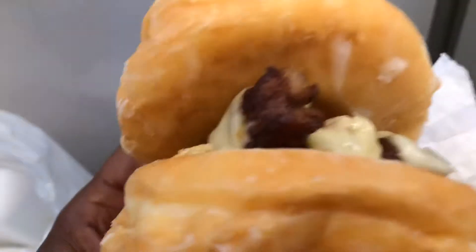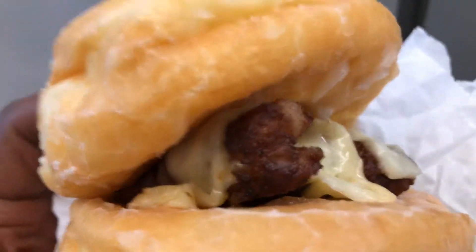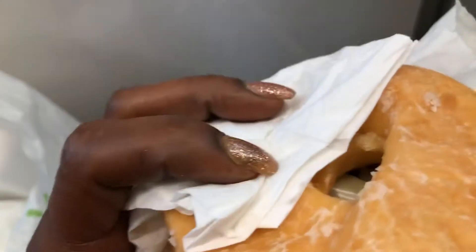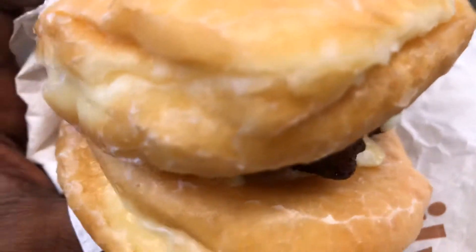Good morning! Look at that, y'all. Homemade breakfast sandwich. Y'all see that? Do y'all see that?